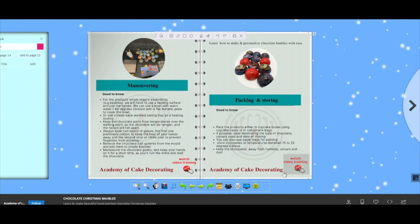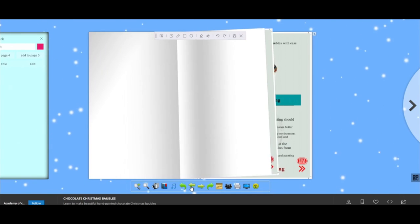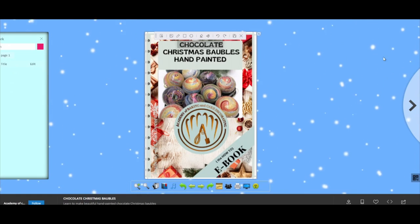We hope this method will keep you entertained and will keep all the information about how to make those chocolate bubbles clear and easy to follow. Thank you!